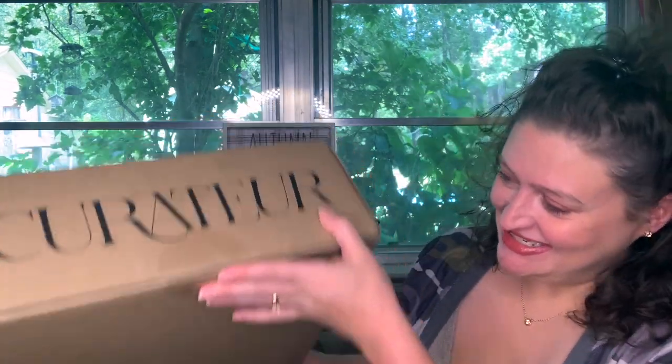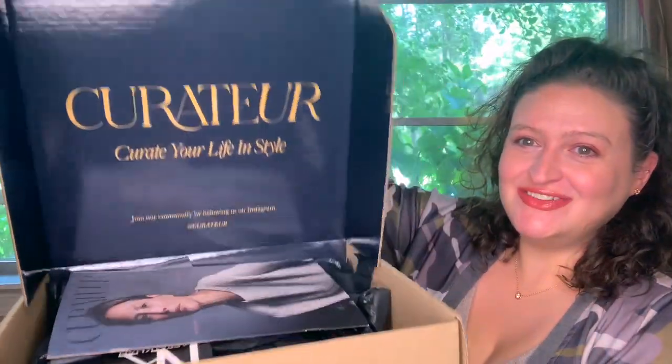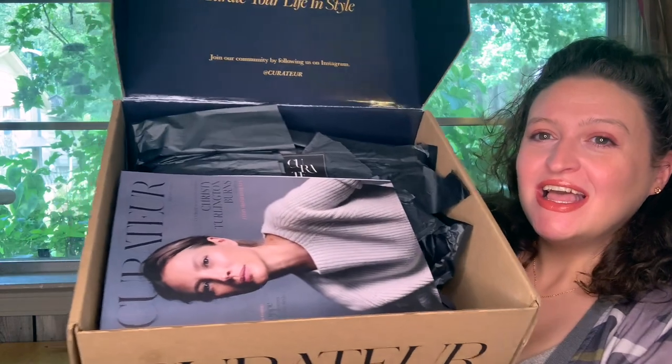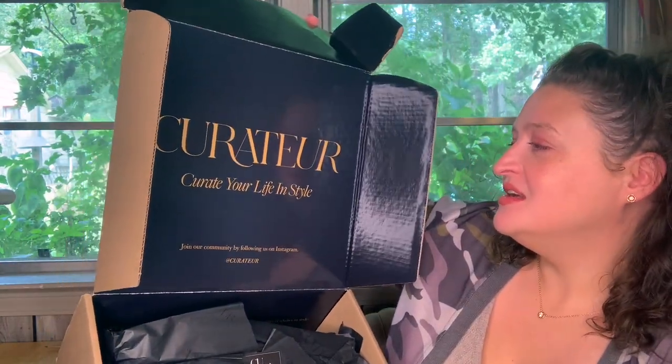Look at the box — so creative. Here we go. Look at the beauty of it. Curate your life in style.